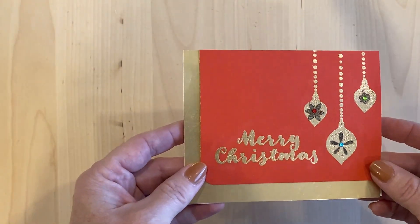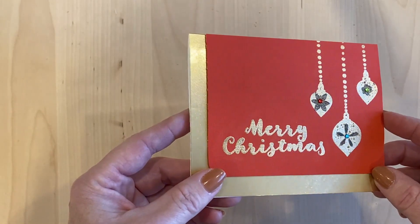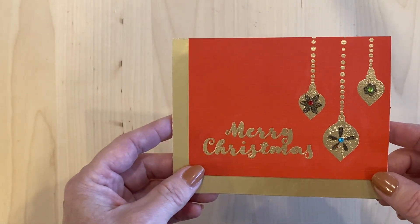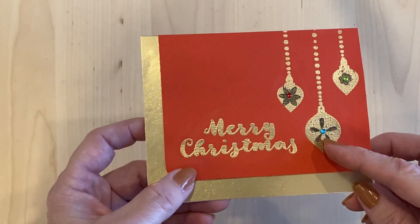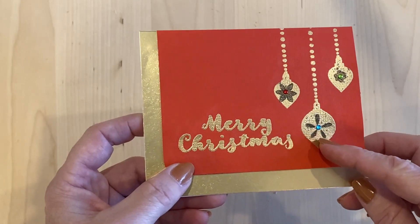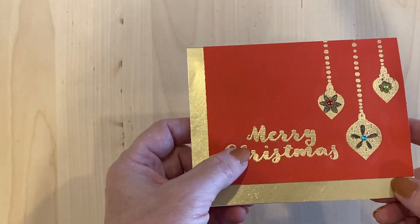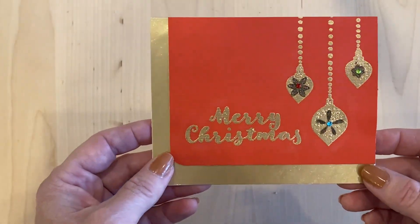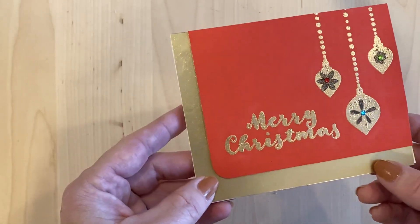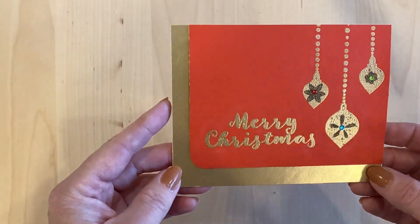For the fourth card, I gold embossed using the embossing powder called Brass — I think we got it in one of the kits recently. When I embossed the ornaments, they bubbled up a little, and I kind of like that look. Old ornaments don't look perfect, so I kept it. I didn't like it as much when it happened on the words — that was probably from holding the heat gun too close. I used that gold and found a piece of gold cardstock in my stash that matched the same color. It's just on a red background — a really simple Christmas card.